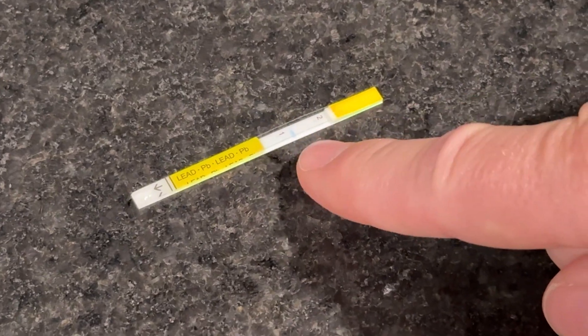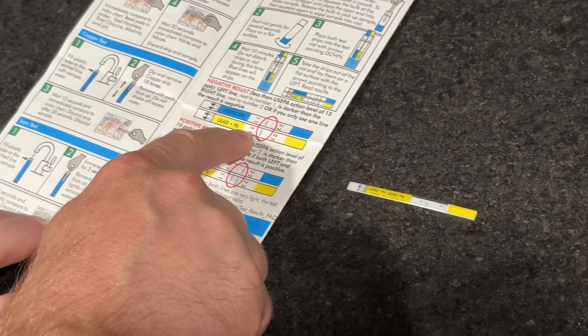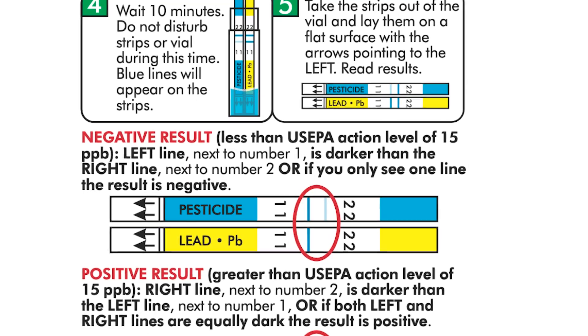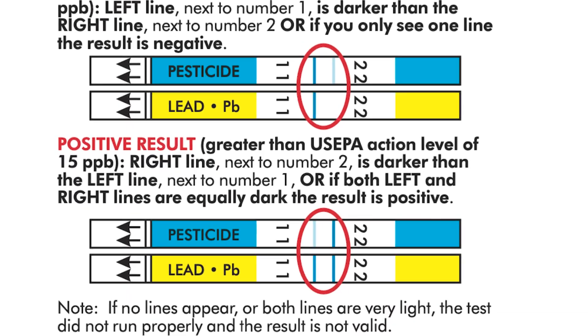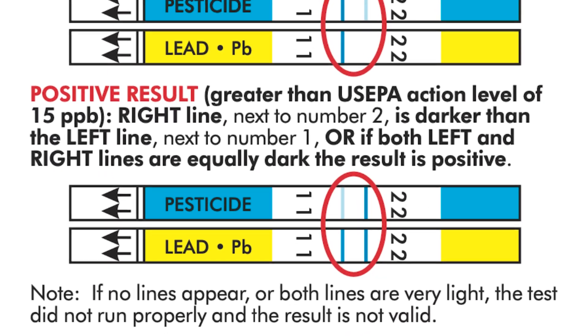A blue line should now have appeared to indicate your results. If the left line is darker than the right line, or if only the left line is visible, your test is negative, meaning the measured lead levels are below the EPA action level. If the right line is darker than the left, or if both the right and left lines are equally dark, your water has tested positive for dangerous lead levels, and you should contact a water treatment professional and find an alternative water source in the meantime.